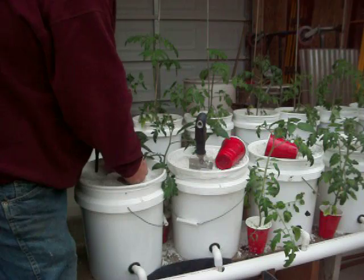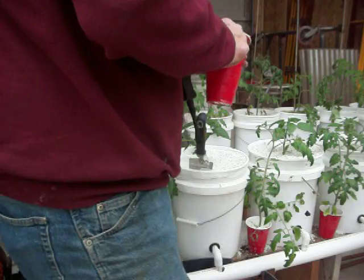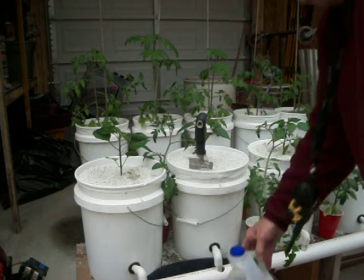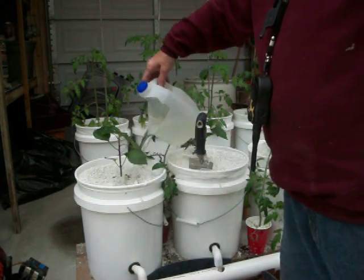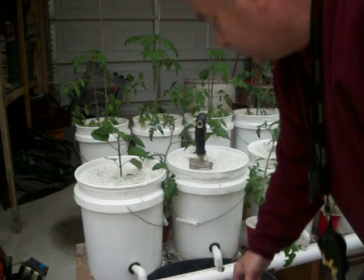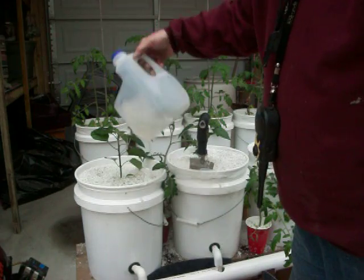I hope you can see that basically that's all there is to it. That's the pepper plant. So I'm going to add water to that — just make sure there's a good amount of water in there. If water comes out of the pipe, you pretty much know that the Dutch bucket is as full as it needs to be, which I'm pretty sure these are not yet.